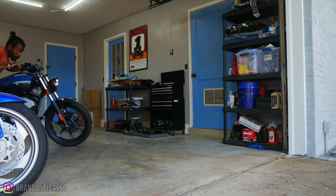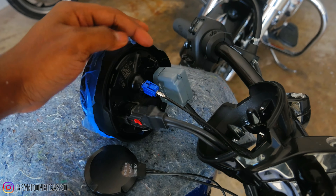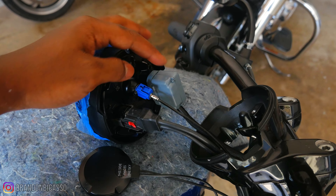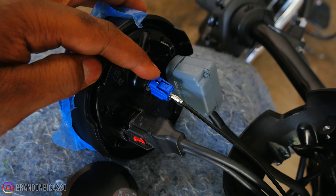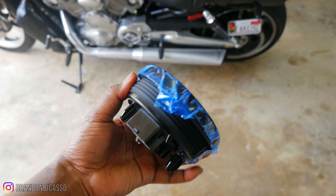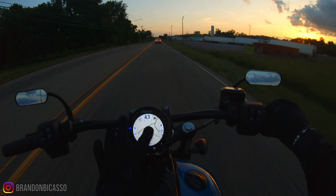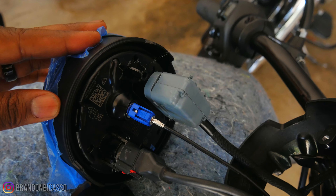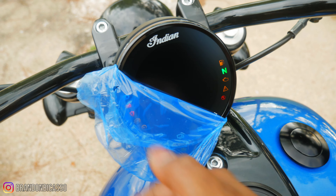I was able to replace the connectors instead of the entire wiring component. This doesn't include me buying the wrong connectors — I bought the purple ones instead of the blue ones. But either way, I saved some money and I also learned multiple skills in the process. Now the GPS works and the Ride Command is 100% functional. We back, baby.